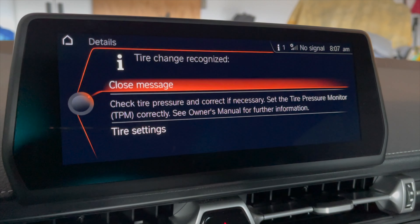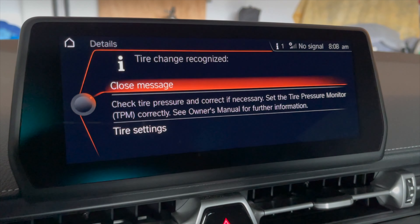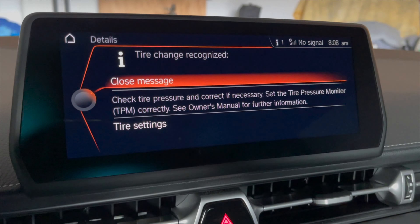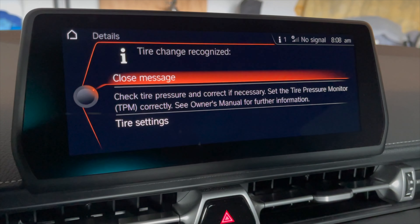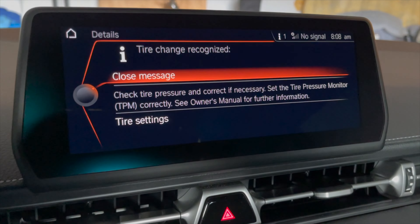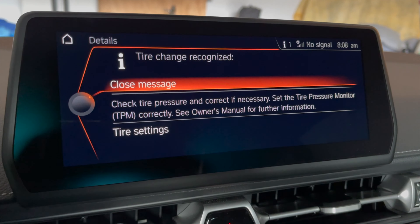I am getting this message on startup, which is strange. How the heck does it know I changed tires? Maybe they mixed up the left and right side, something like that, or maybe it's just based on tire pressure. So I am going to reset the tire pressures and have the system relearn them, and hopefully that'll go away.